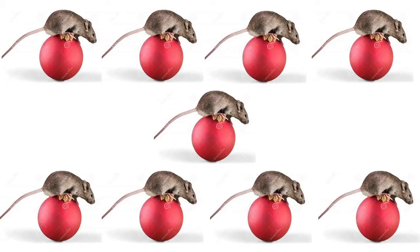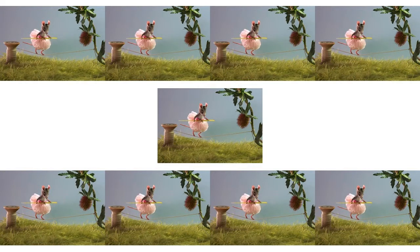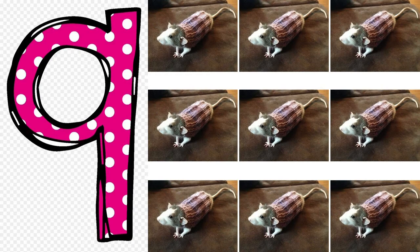Look at 9 mice rolling 9 balls! Squeaky circus! Look at 9 mice dancing on a tightrope. Squeaky circus, squeaky circus! This is number 9. See the 9 mice.